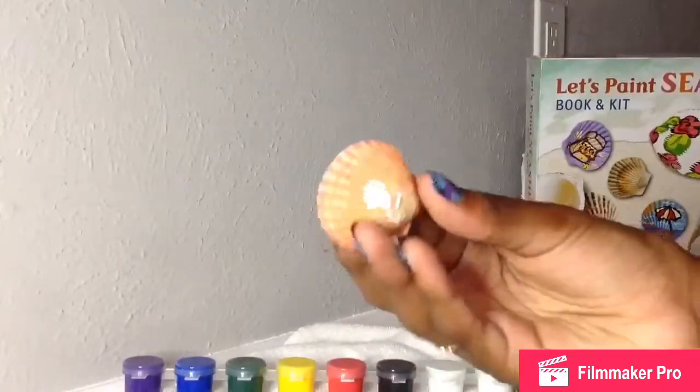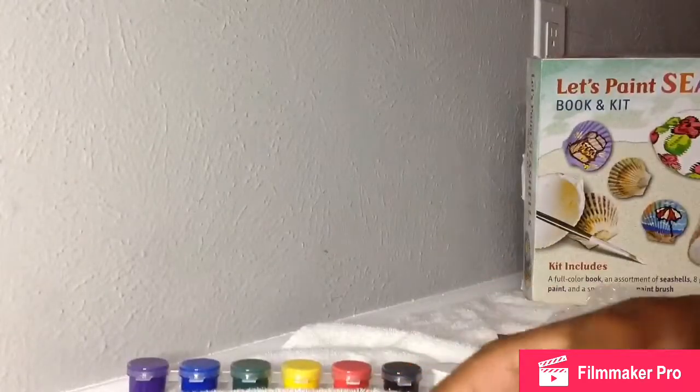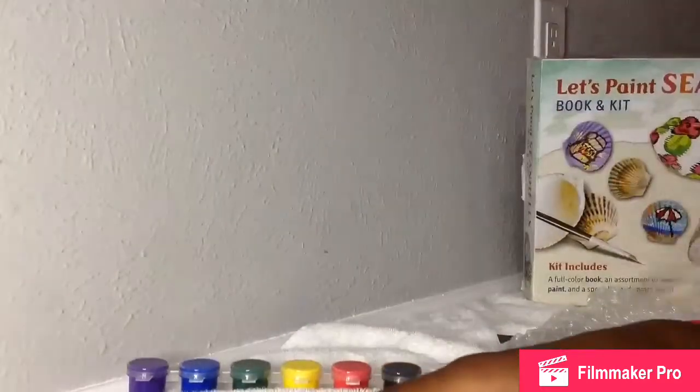These ones are cute, and it has two giant shells — these are really pretty, amazing shells. It only came with one paintbrush, which is surprising for a kit. But we do have more paintbrushes, so I'm just going to go get one.